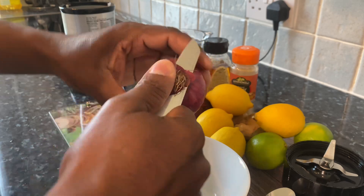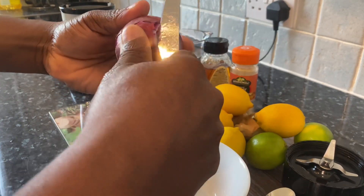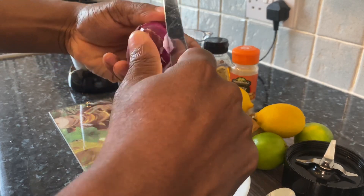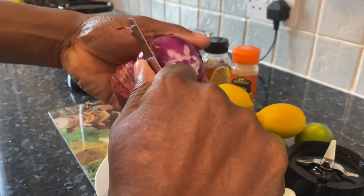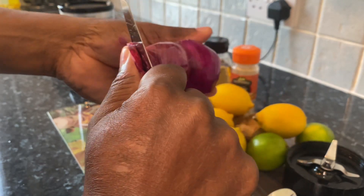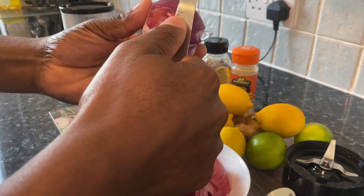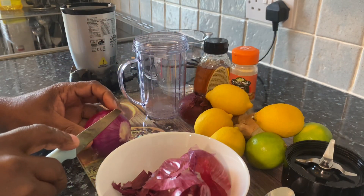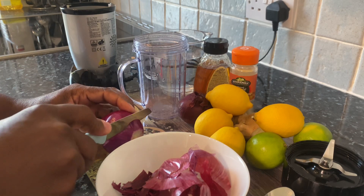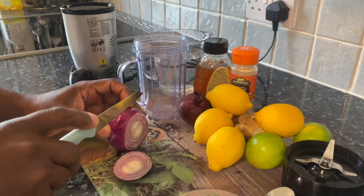Now we have a medium-sized white onion right here which I'm going to be using. All I'm going to do is just simply peel it out. Just like this — it's so easy and simple. Once I remove it, I'm just going to cut it up into some small slices. Let's remove this as the guys can see.